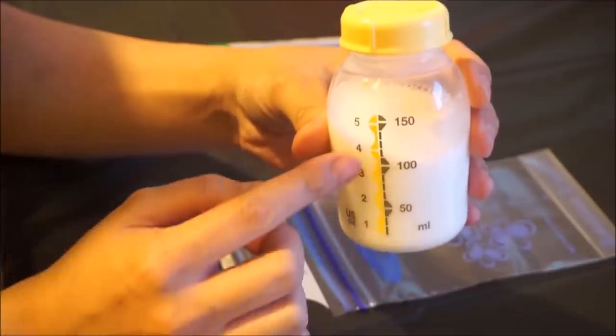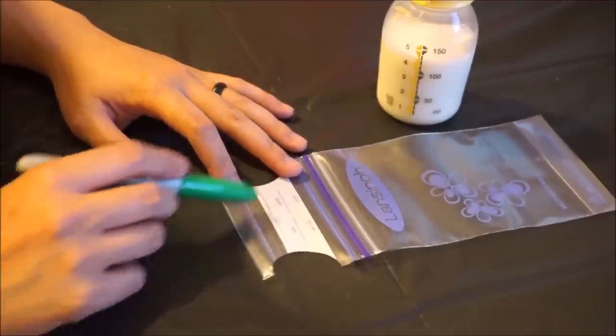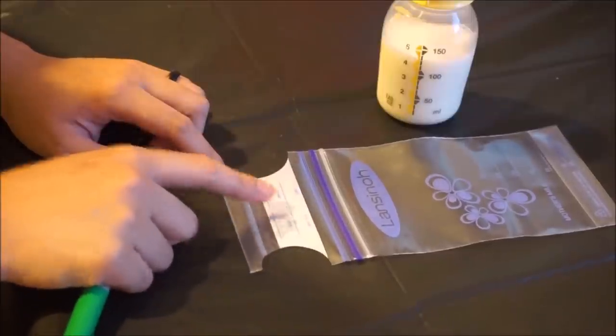In this quick demonstration, I'll show you how I freeze my milk. You will need the milk that was just pumped, a milk storage bag, and a permanent marker. Remember how much milk is in the bottle that you want to freeze. Write everything down on the labeling side of the bag — there's a spot for date, time, volume, and name.